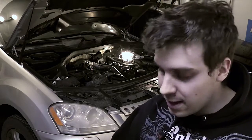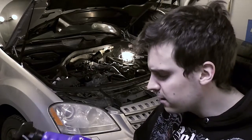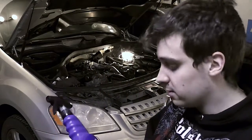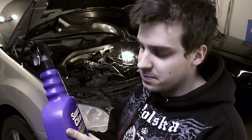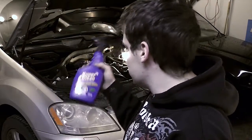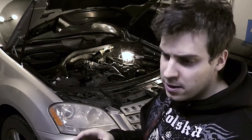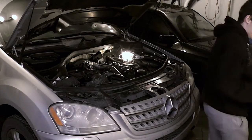I upped my solvent game. I bought some Super Clean at my local Canadian Tire - it's an engine degreaser, or rather just a general purpose industrial strength degreaser, biodegradable, so spray it as much as you want. This actually helped big time. Once I finished up with the throttle body cleaner and it got most of the junk out of the way, Super Clean came in and cleaned the rest. I'll show the results of what that looks like.